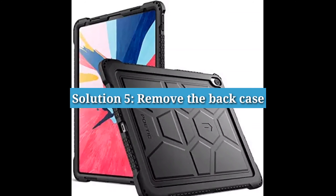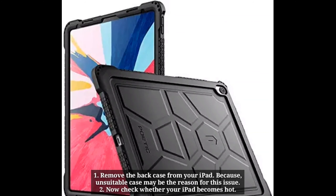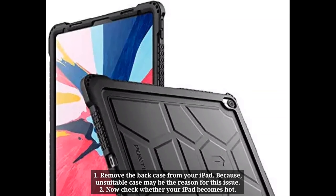Solution 5: Remove the back case. Remove the back case from your iPad, because an unsuitable case may be the reason for this issue. Now check whether your iPad still becomes hot.